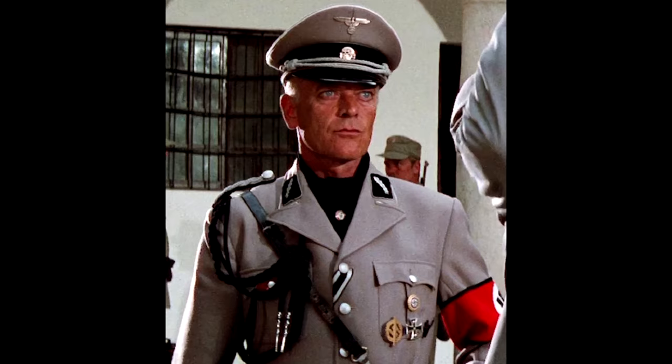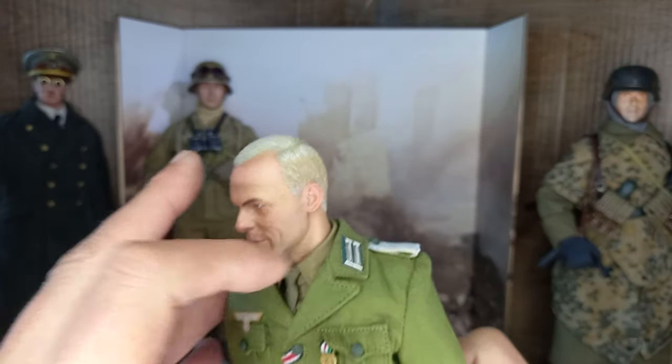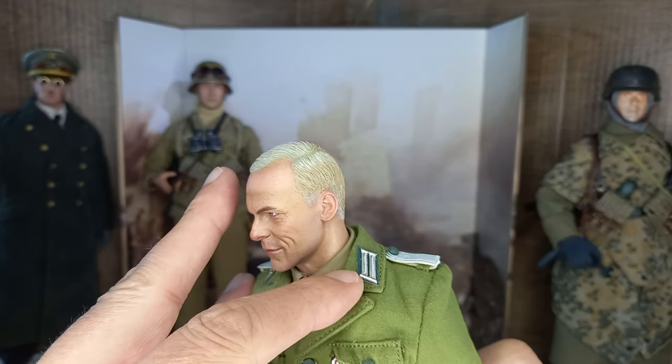This head sculpt seems to be based on the actor Michael Burn — it's really very similar. What do you think? Let me know in the comments.